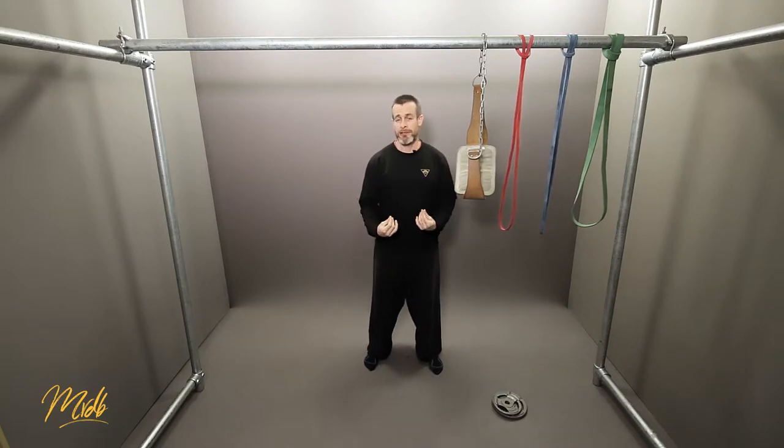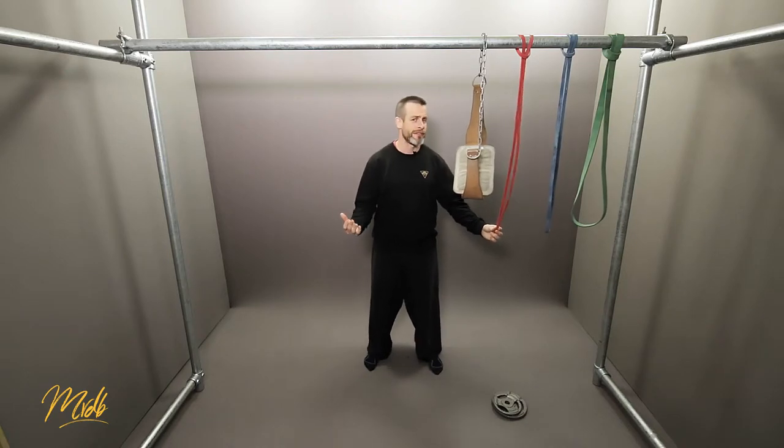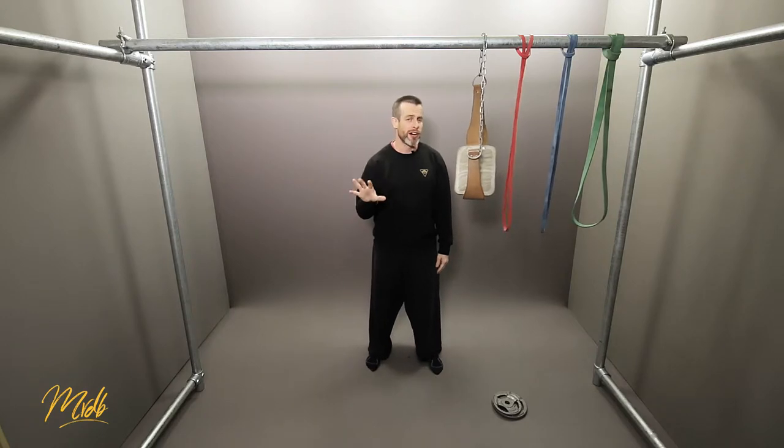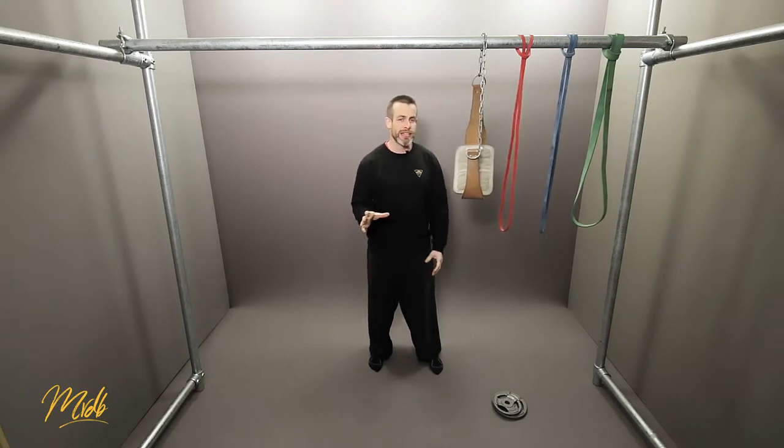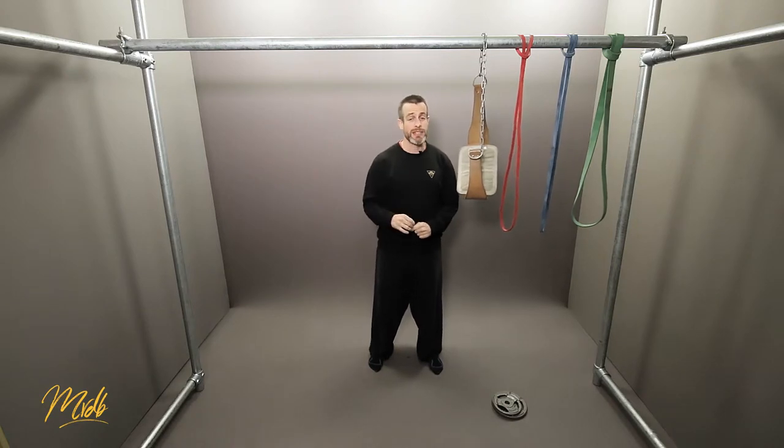We now know what our 1RM is, and we've determined in this example that the red band was our current ability level. We're now going to look at finding our 5RM — what could we do 5 repetitions of? Without going into the full details of strength programming, we want to find a weight where we can do 5 repetitions. We're going to start very light and build up using very small increments.